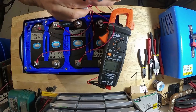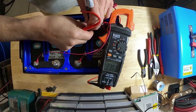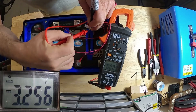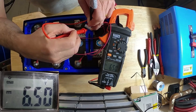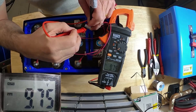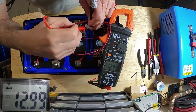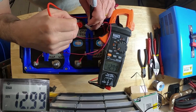We're going to put our negative lead on the negative. The first pin will be the first cell, so we'll have 3.25 volts. Next one over should be 6-something — 6.5. And then again, add 3 more volts: 9.75. And the last pin: 12.99 for cell number 4. Also at the very end here, you should also read 12.99. Perfect.